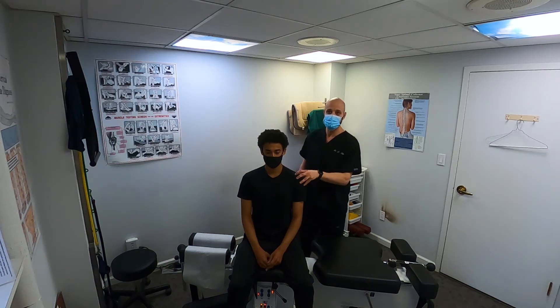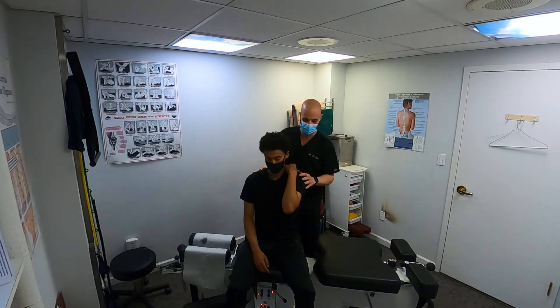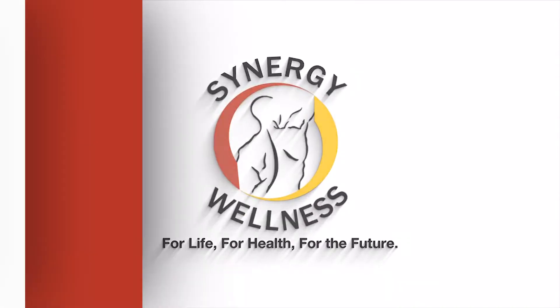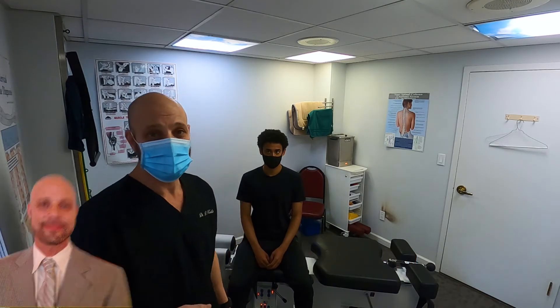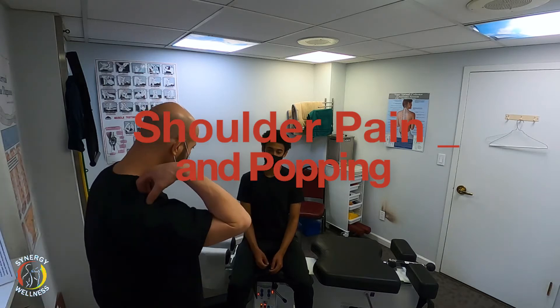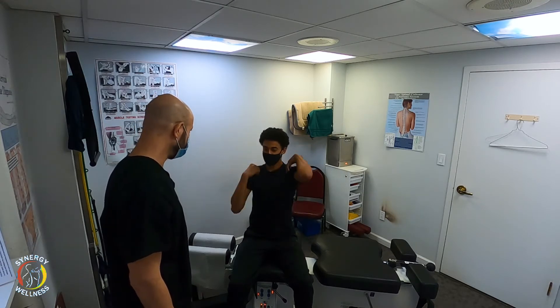The shoulder is the most unstable joint because it's the only joint that goes 360 degrees. If you have a clicking shoulder — your shoulder pops or clicks — you need to watch this video, whether it hurts or not. We have Jerry here whose shoulder clicks. He's a basketball player. Does it hurt? It doesn't hurt, but it clicks.